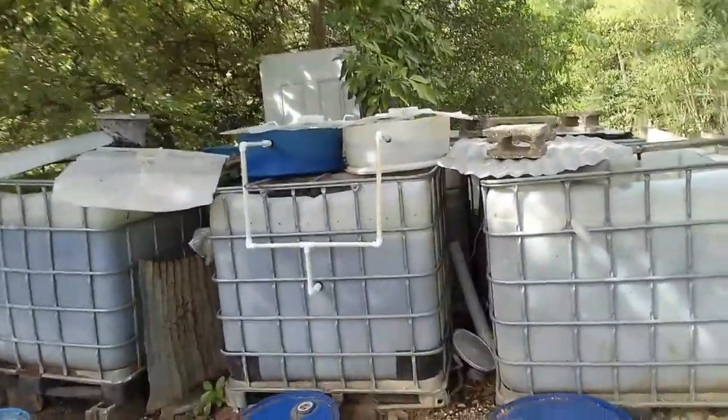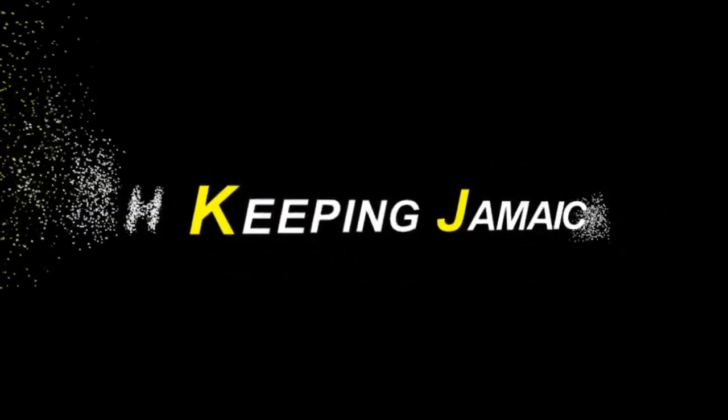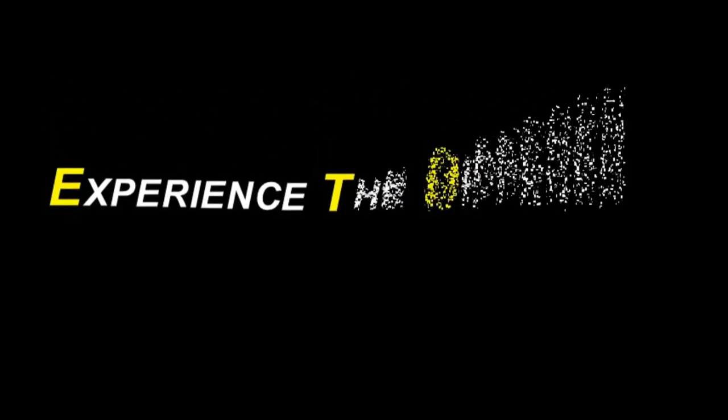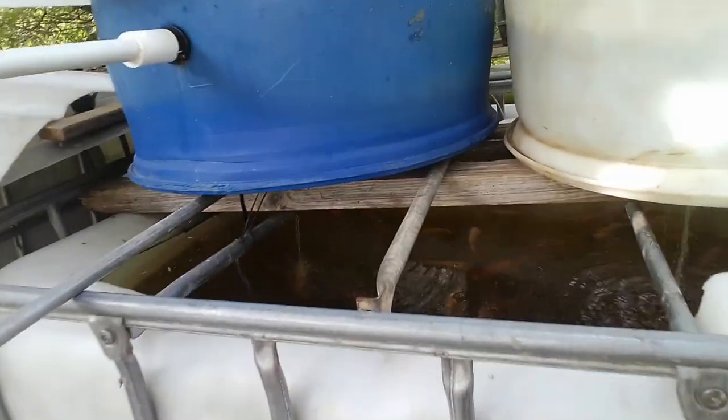Calculating how many tilapias can actually hold within one of my IBC totes. Hi everybody, welcome again to another episode of Fish Keeping Jamaica. In this tote I have some — I wouldn't say fingerlings, I will now say juvenile tilapia — I have roughly about three and a half dozen.